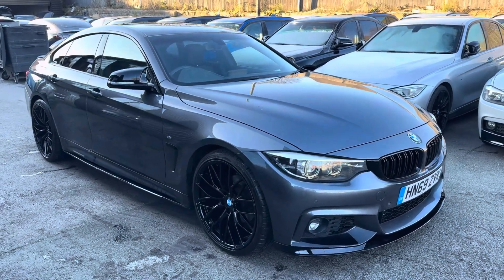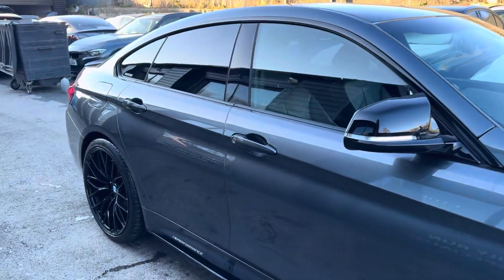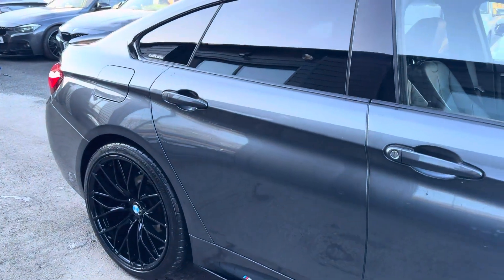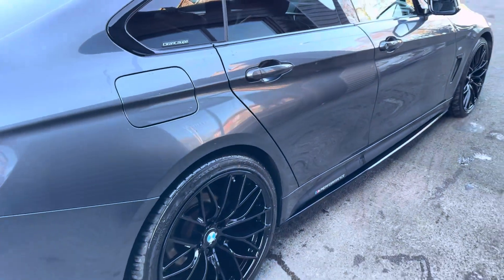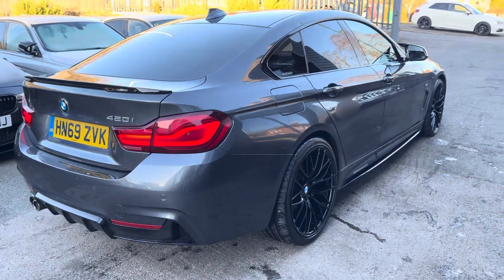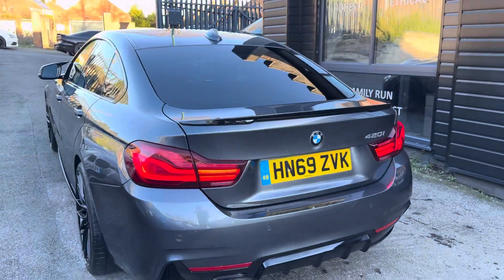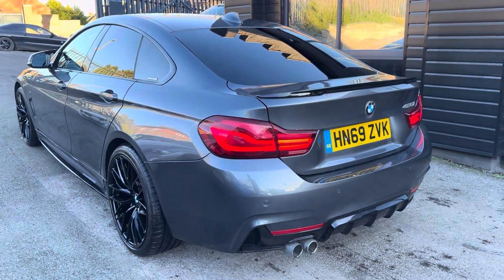The alloy wheels have been freshly refinished in high gloss black — originally they were in high polish silver with black faces. If you want to see the full in-depth walk-around for this car, have a look in the top right-hand corner; it'll also appear as a link in the description box. As you can see, it's definitely a more aggressive look with the all-black alloy wheels.